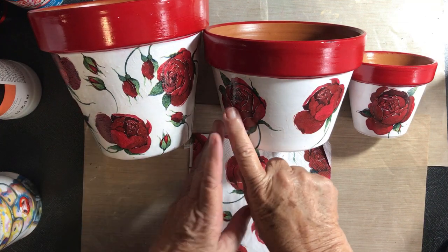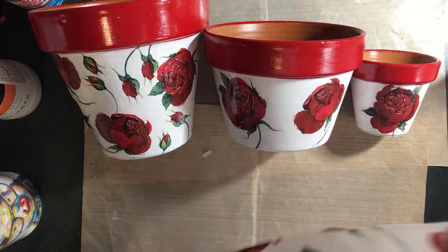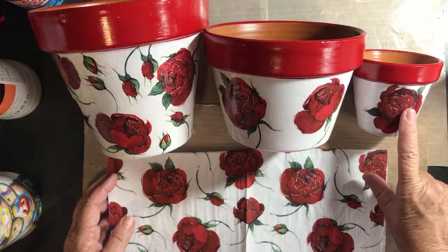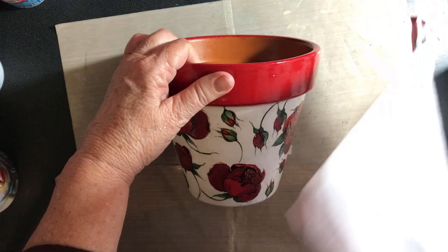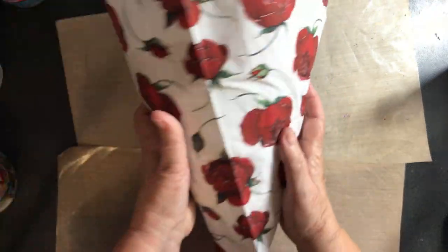Do you have trouble getting your napkin to sit smooth and flat on a curved surface? Would you like to see one napkin used to do three projects with very little wastage? Would you like to solve the problem of how to get a napkin to sit flat on a surface that gets smaller at the bottom and wider at the top?